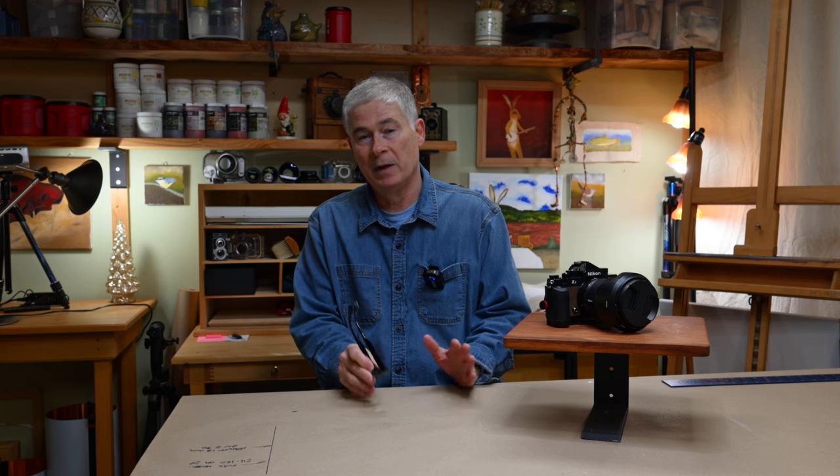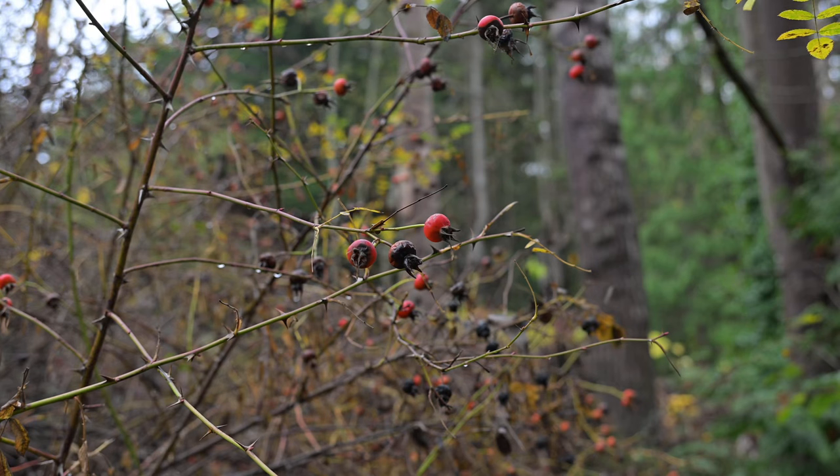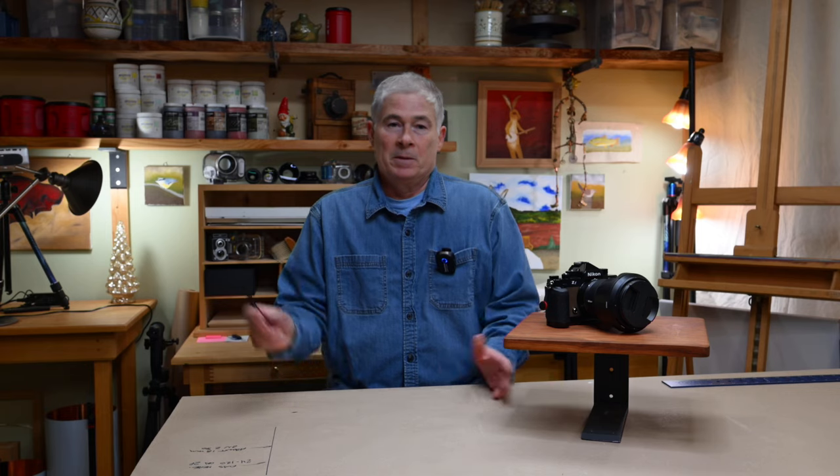We just rolled through those videos — you may need to back up and watch them a couple of times to get what you need out of them. I'm going to let you guys mark the report card on these cameras rather than me trying to do it. I will say I was surprised — for a camera that's half the price point of the Z8, the ZF just really held its own super well in this test. I'm going to put a couple of wildlife clips in here at the end and we're going to sign off for this episode of Friday Evening Camera Talk.